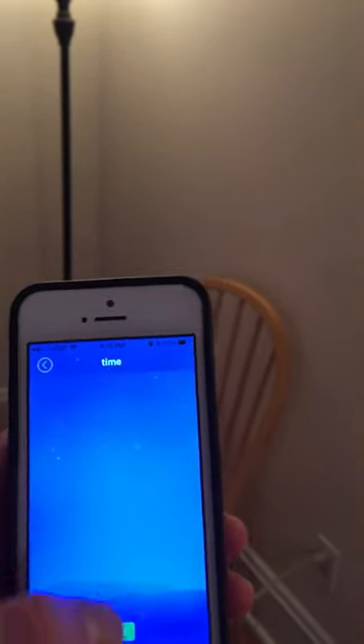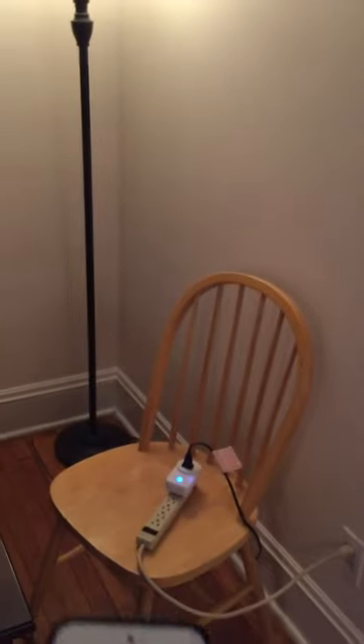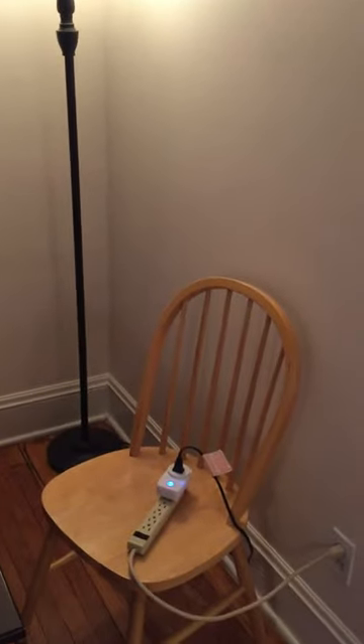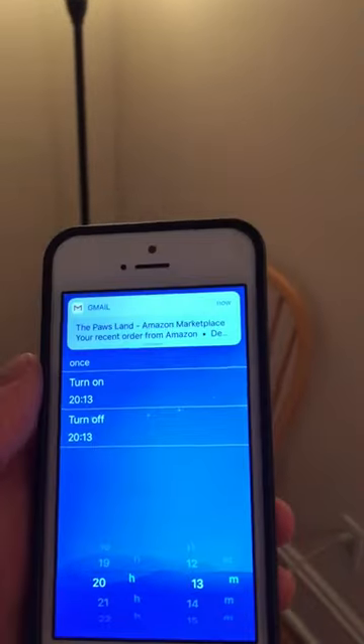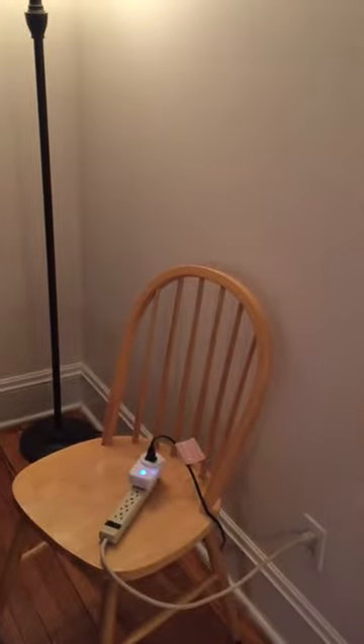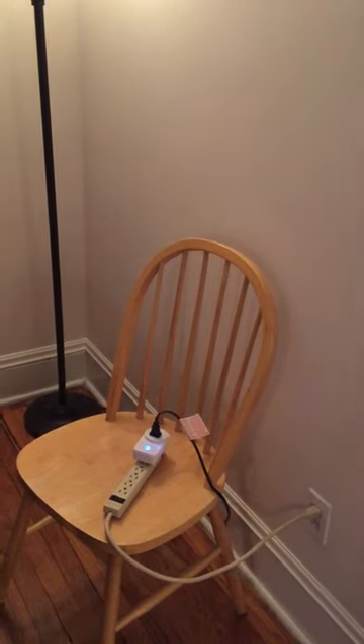Another cool feature is the time switch — you can add times to turn it off or on. That's where I'll be using it with my lights in the windows, because I don't want to go around turning them on and off every single night. I'll just set them on a timer and let it turn off and on by itself.